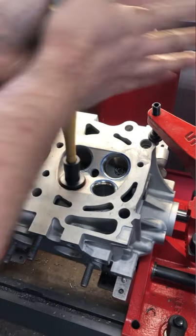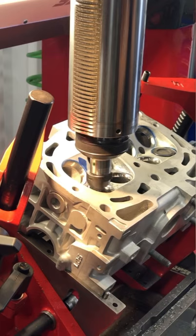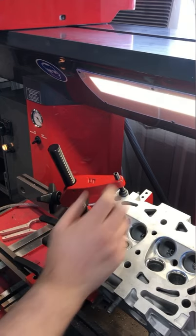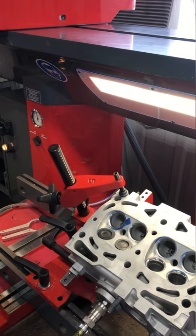Once I have my tooling set and the dimensions are as I desire, I can finish machining all the seats, and at that point we can move on to checking the quality of our machine work. First and foremost, we can give it a visual check for any visual chatter or pitting that would cause a valve not to seal.